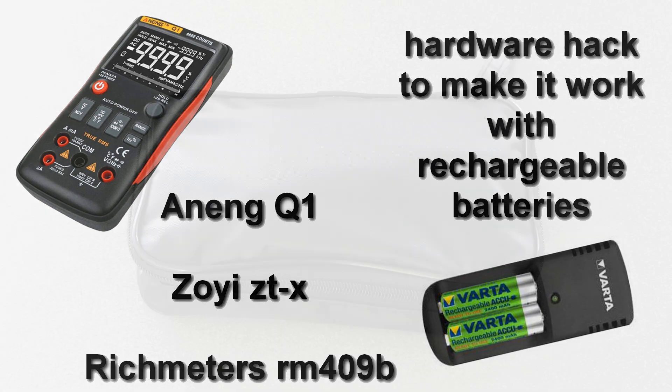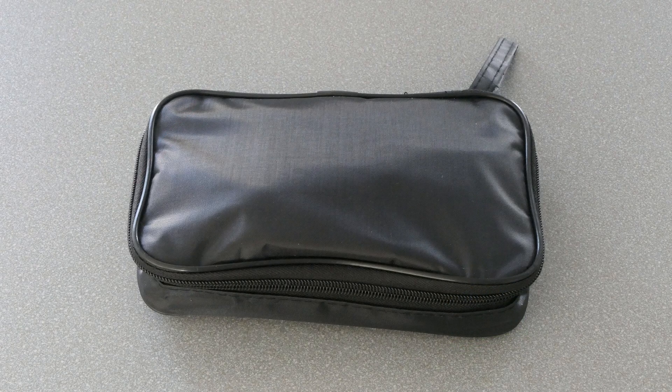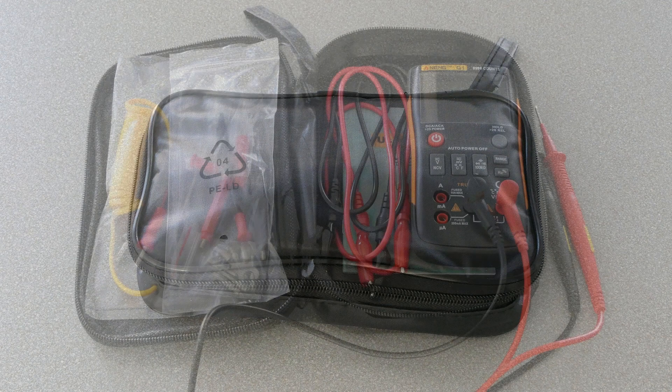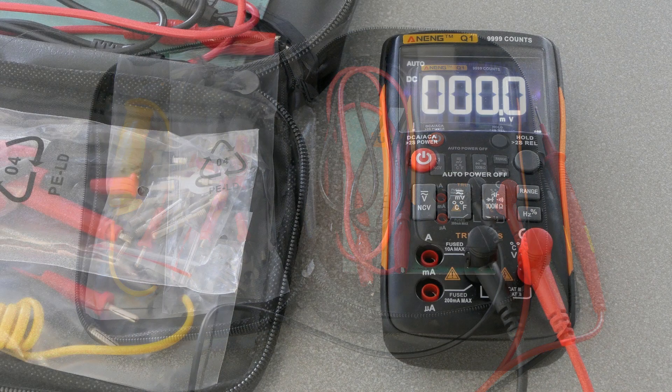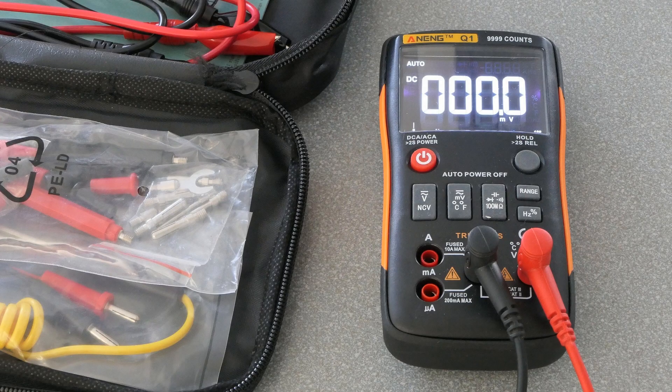Luckily there's a simple and also cheap solution. My meter came this past week in a nice little pouch with a whole wealth of accessories, which is nice. When it's turned on with a three volt supply, the backlight as we can see here is quite okay and the unit works perfectly.